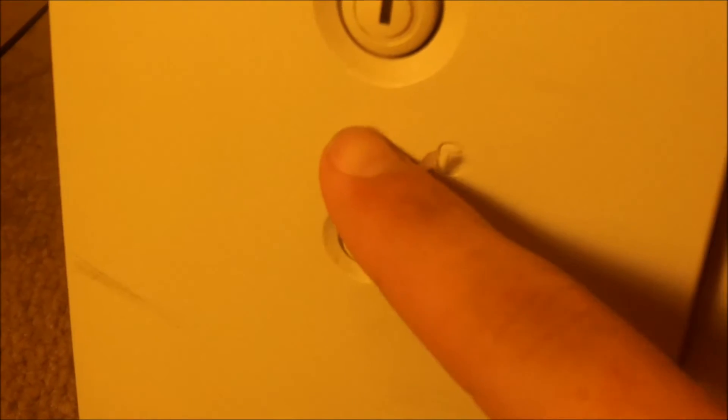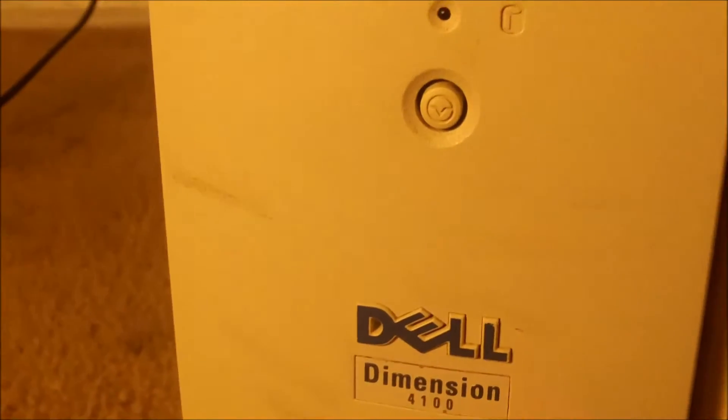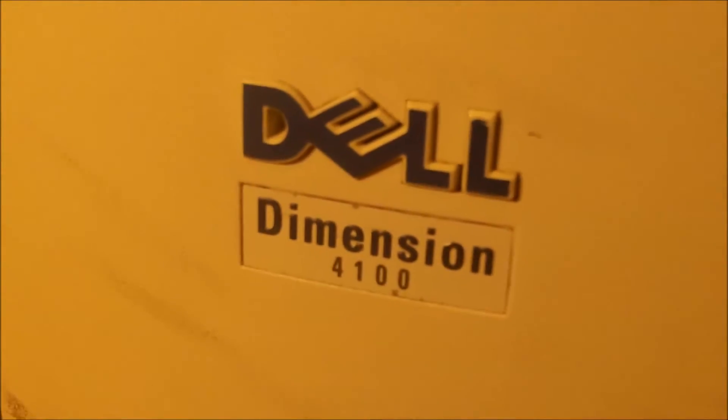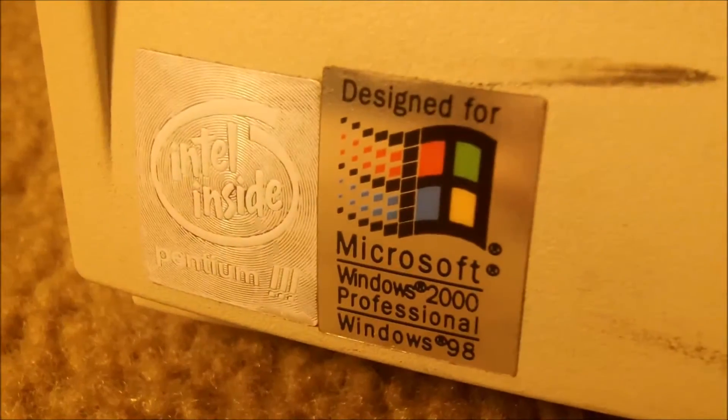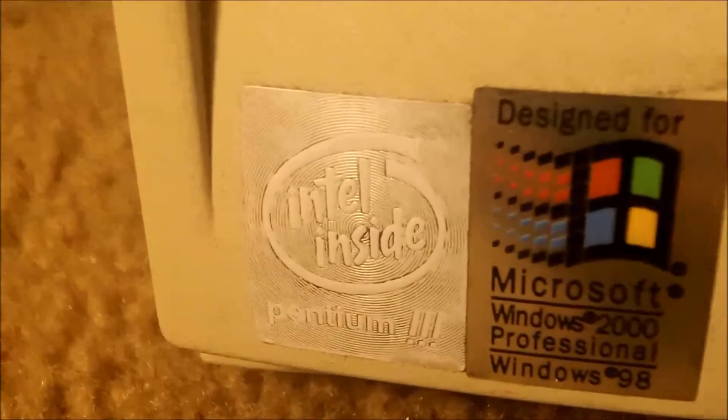There's a hard drive LED, a reset switch, and some ventilation around the corners of the cage, which also goes to the bottom of it as well. The Dell Dimension logo. And we have a sticker down here which says it's designed for either Microsoft Windows 2000 Professional or Windows 98, and it's got an Intel Pentium 3 inside.